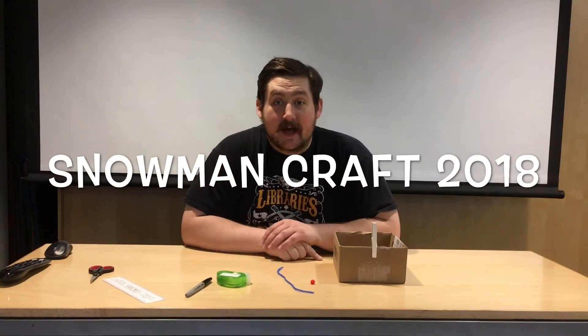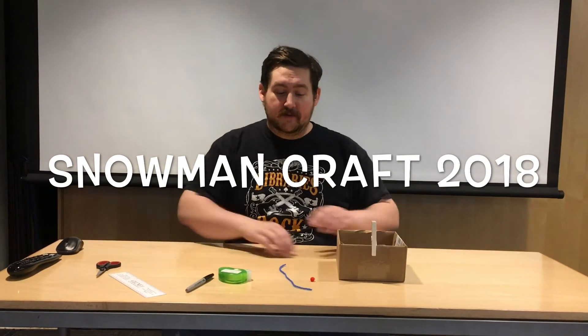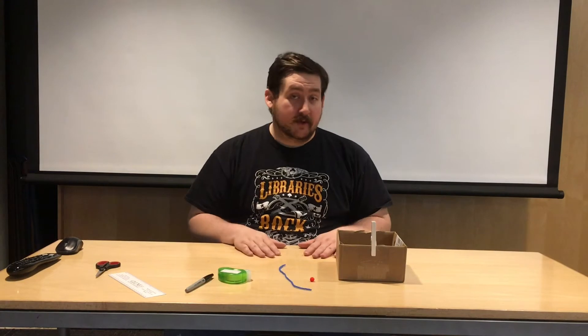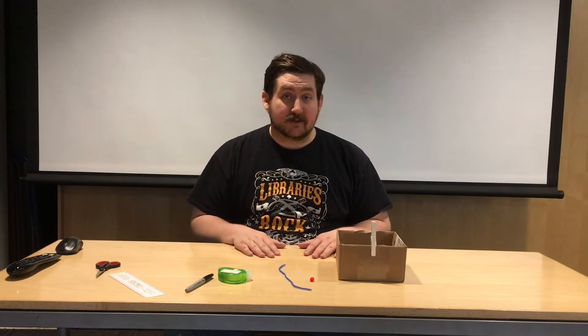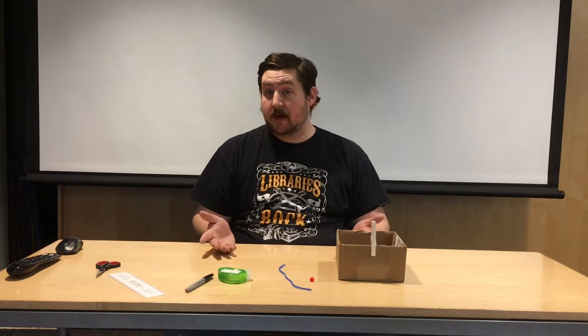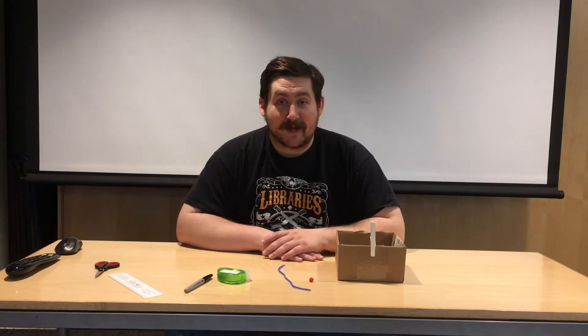Hi, it's me Mr. Patrick, and today I want to show you how we did our Christmas craft this year for 2018. Some of you weren't able to make the craft because you were in school, and some of you maybe could but want to make more, so I want to make this video to show you how we did it as a reminder so you can make all the snowmen you want at home.